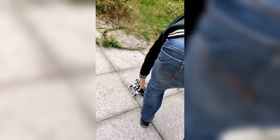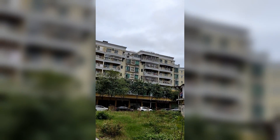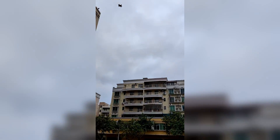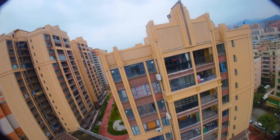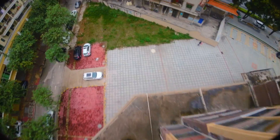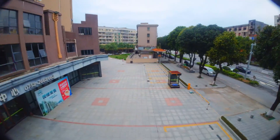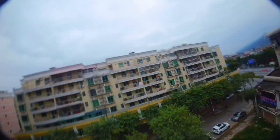Neenah Park! No crop loss. This drone is insane.